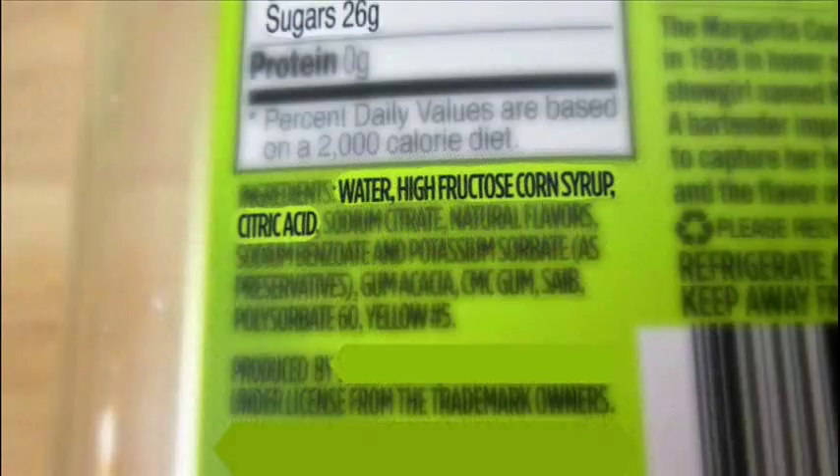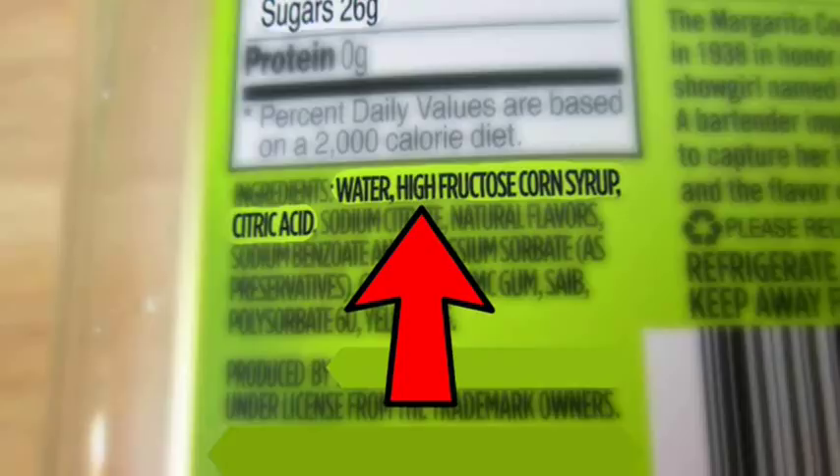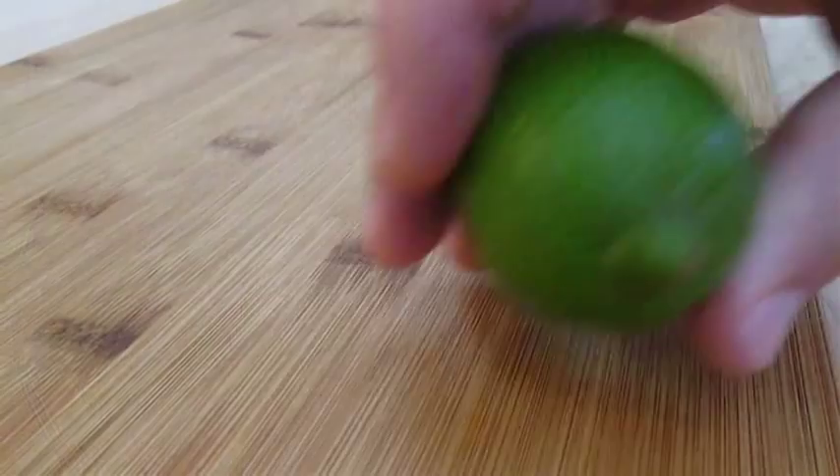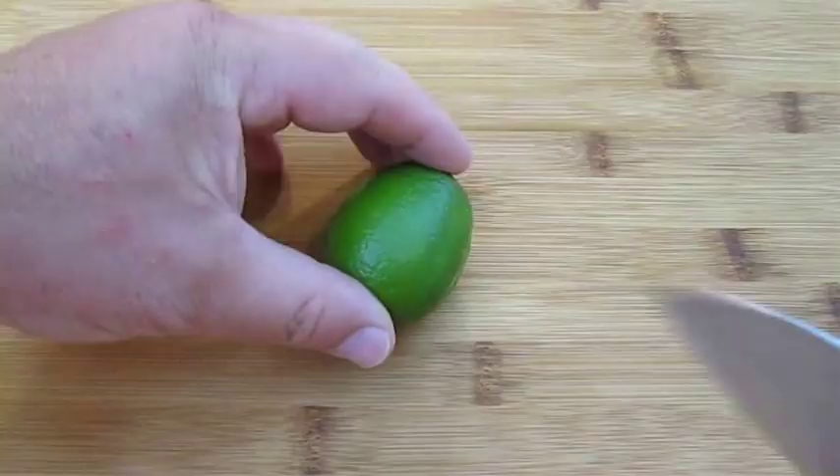You can pretty much guarantee that the sugar is going to be pretty high. And if you look down in the ingredients, you can see all you need is some water and citric acid. Here I've got a plate of limes I've microwaved for about one minute, and between that and rolling them out, it will help us get more juice out of each lime.